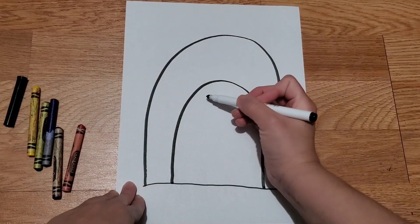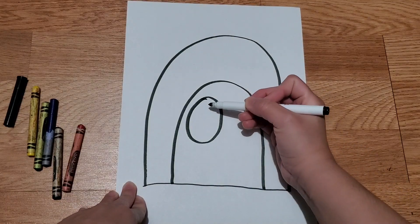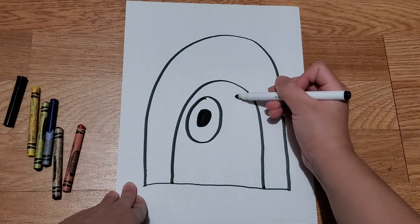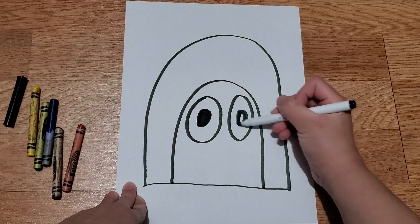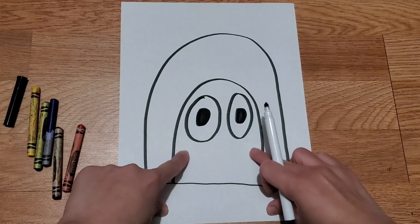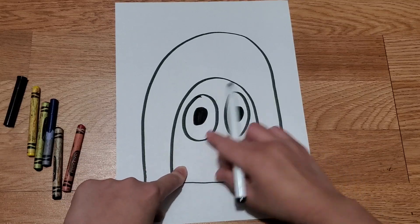Heads need eyes, so make nice big circles and then give it some eyeballs. Then another big circle and an eyeball.